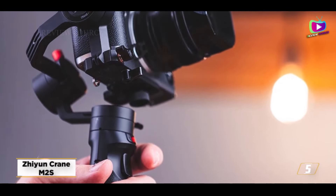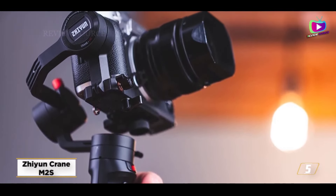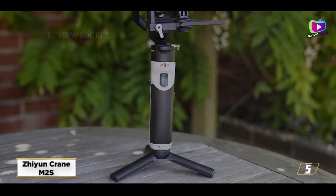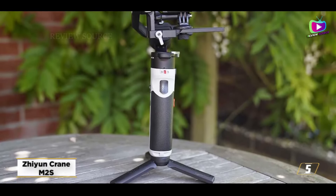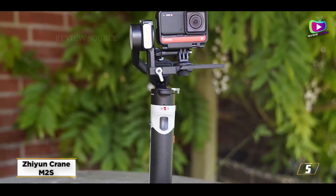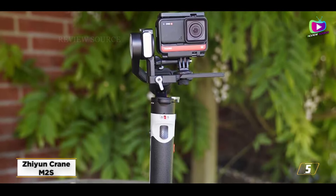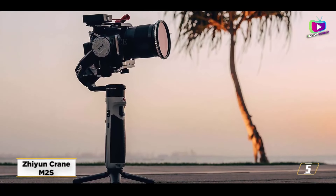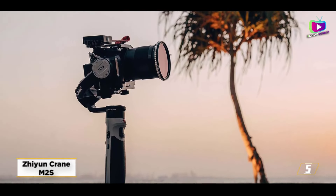Number 5: Zhiyun Crane M2S. The Crane M2S can stabilize small mirrorless cameras, phones, GoPros, and other action cameras, although its versatility may not exactly match its advertising claims. Unfortunately, switching between cameras is still not smooth. However, the Crane M2S is one of the finest choices if you want to carry one stabilizer to protect numerous devices.